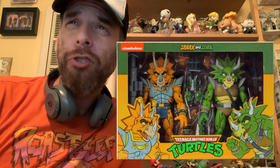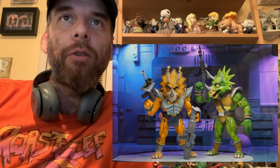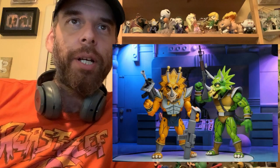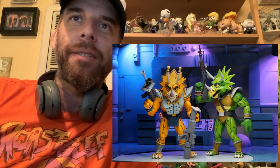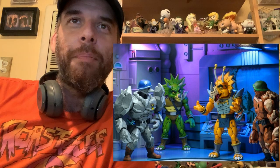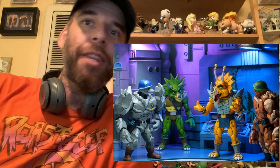These are part of the cartoon Teenage Mutant Ninja Turtles wave 4 assortment. They got some out-of-the-box picks here of Zarex and Zork. It looks like these are just going to be massive figures. Going through the pics, here they are alongside the rock soldiers in a Technodrome diorama setting.